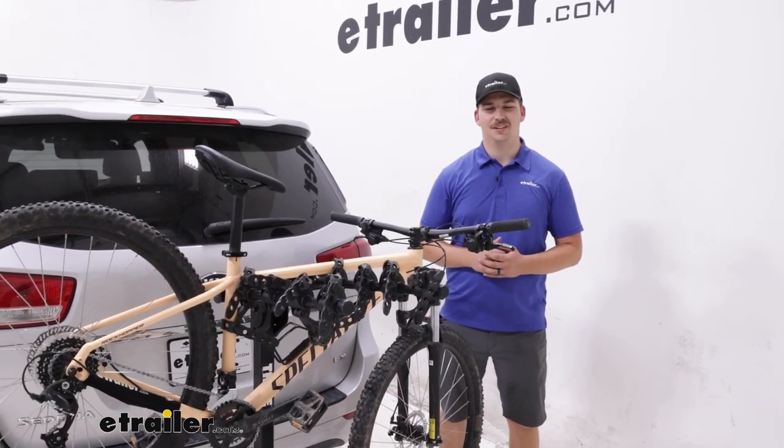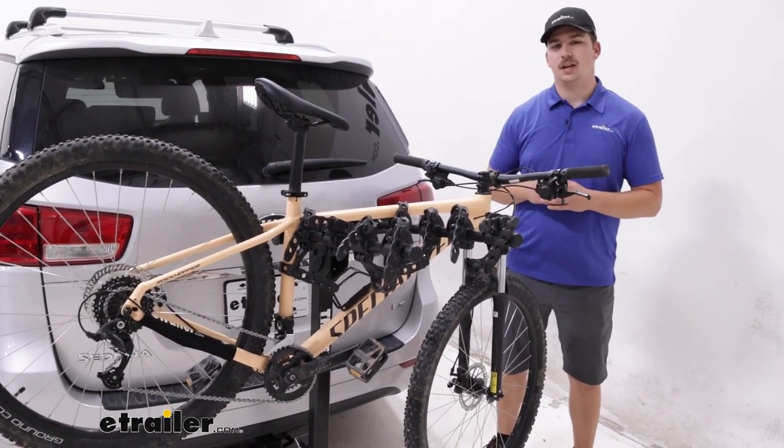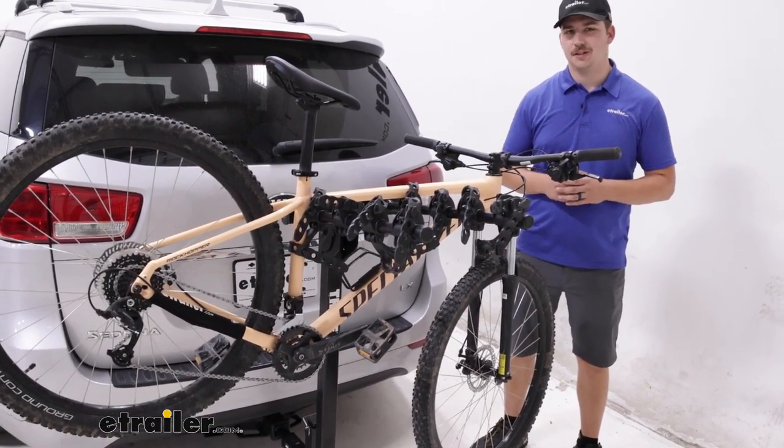Hi everyone, Aiden here with EachRoto.com. Today we're taking a look at the Thule Hitching Post Pro here on our 2018 Kia Sedona.